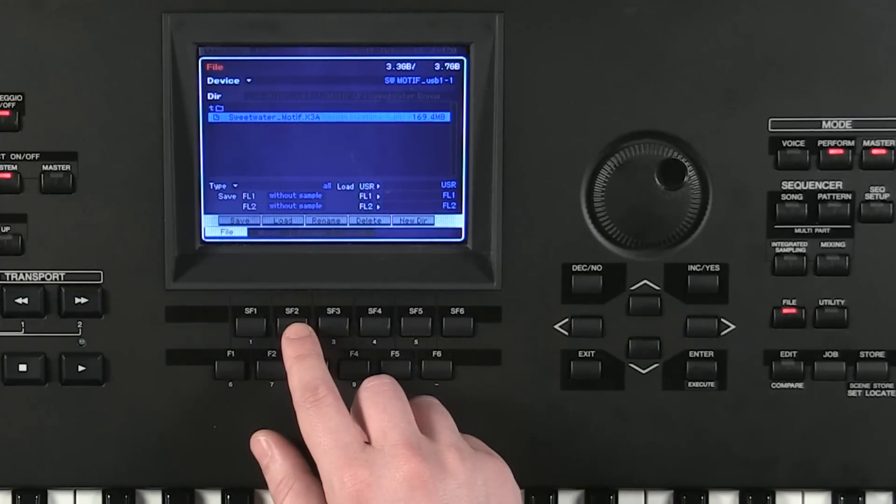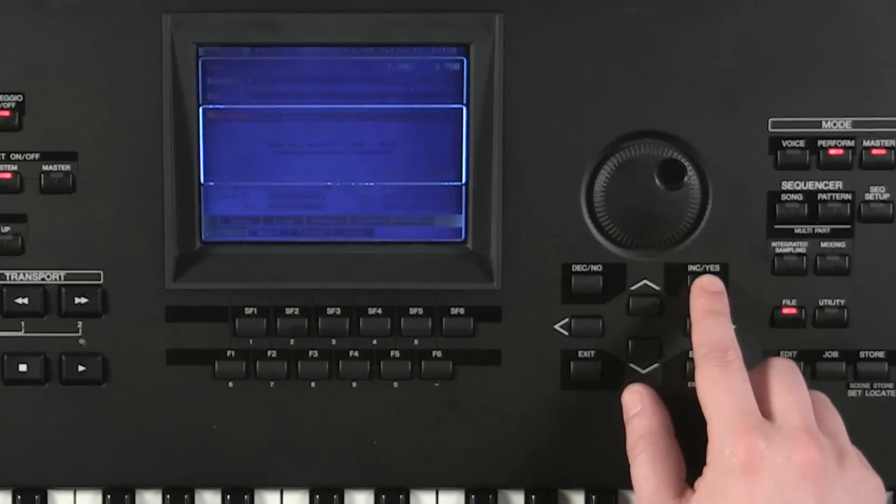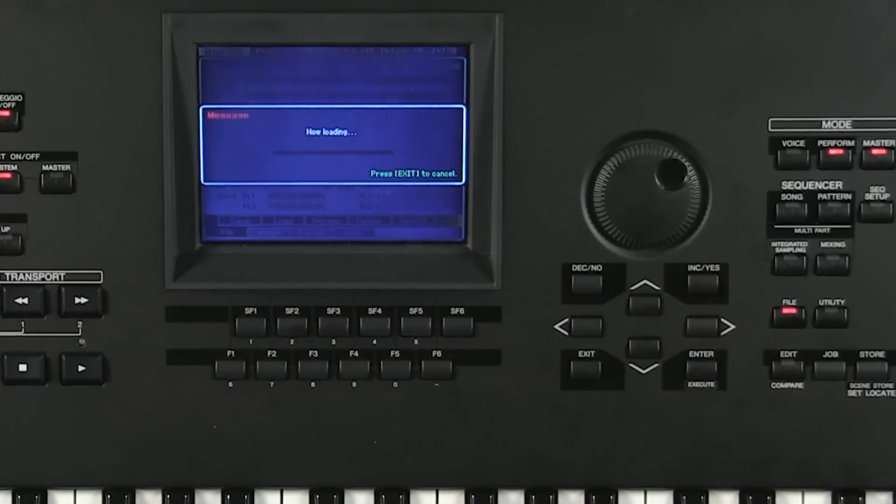Press SF2 for load. It's going to say 'are you sure?' — yes. This is the process where it's actually taking the information off of the thumb drive and putting it onto the Motif XF. This process could take quite a while — upwards of 10 to 15 minutes. So if it seems like it's hanging there, don't worry, just let it do its thing. Don't power down the board because that could corrupt the flash modules.